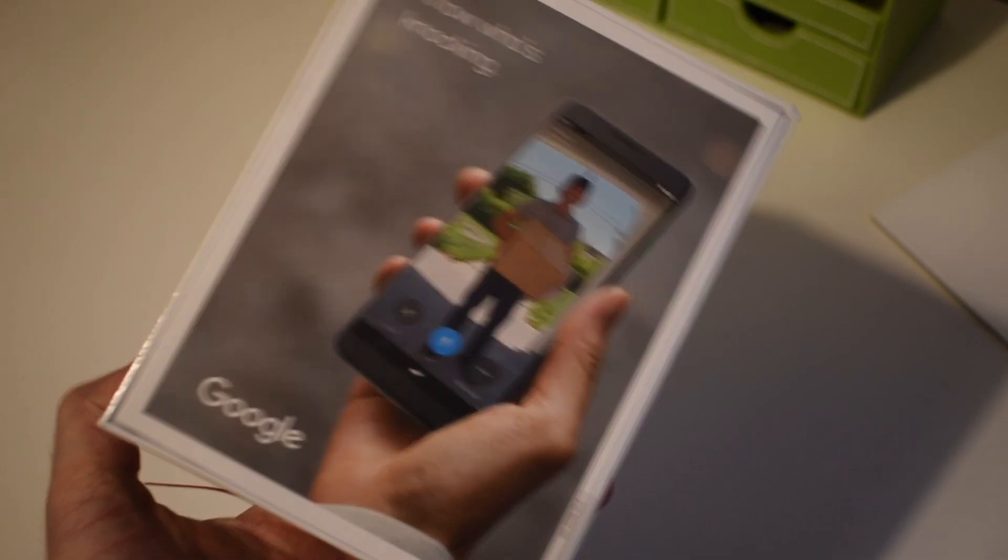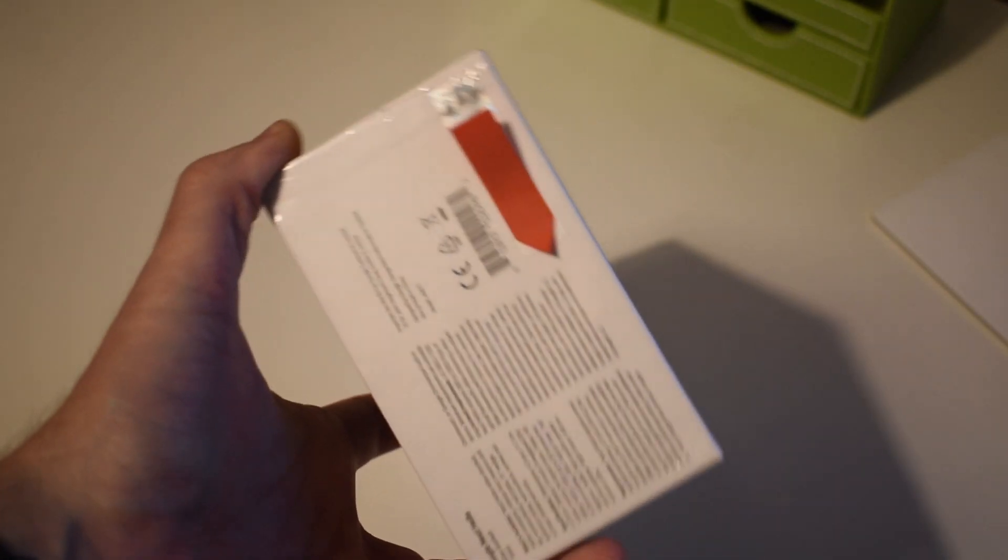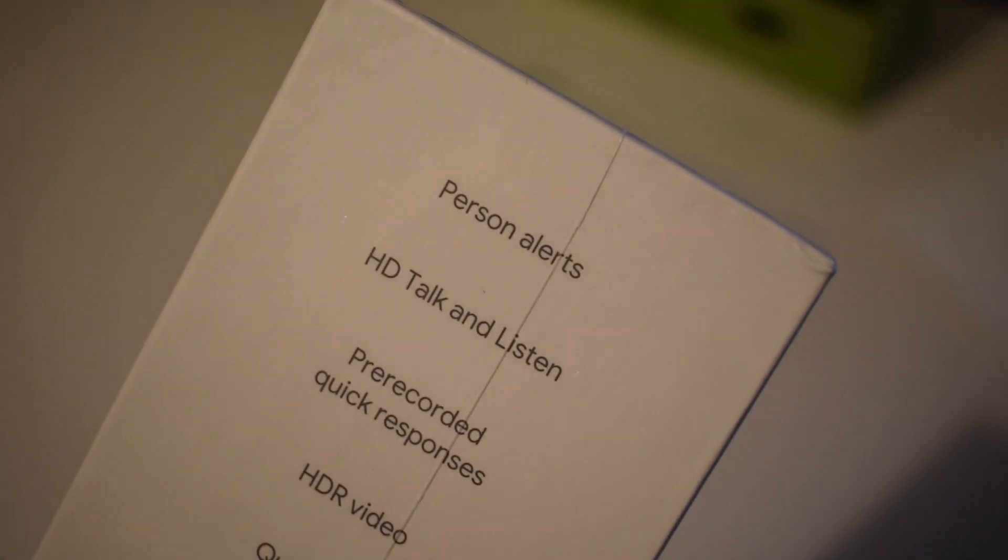Today we're going to be looking at what's in the box, taking you through installation and setup, a look at some of the features and functions that you get, and then our final thoughts after about a month of use.